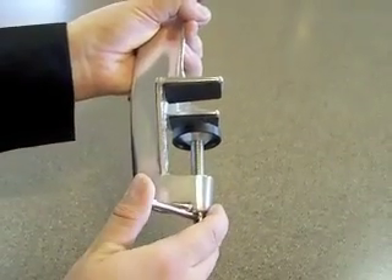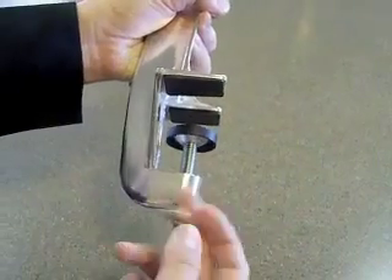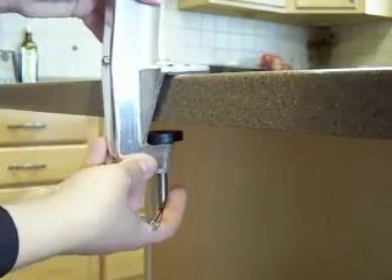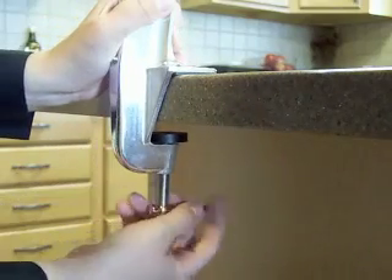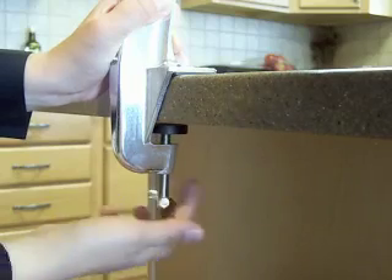To assemble your Victorio 250 food strainer, first loosen the clamp on the body. Clamp the food strainer body to a table or counter, making sure to press it forward on the counter all the way. Using only your hands, tighten the clamp to secure the body.